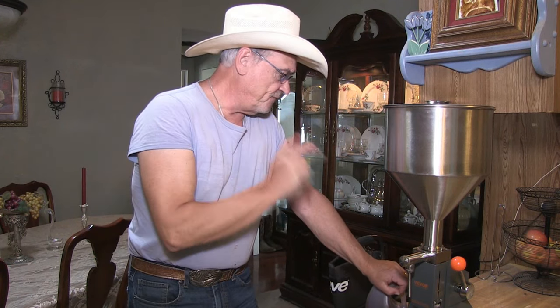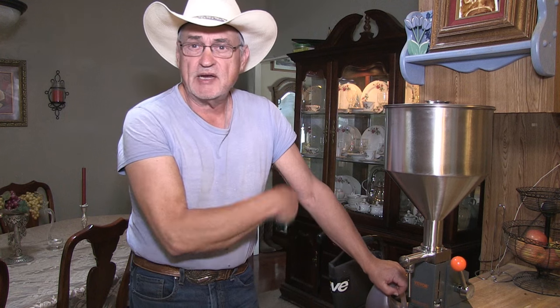Hey, I got this paste and liquid filling machine from Vivore. I'm going to demonstrate and do a review on it. I'm going to use it on honey. Stay tuned.